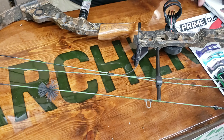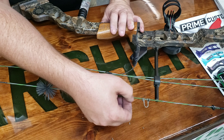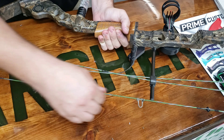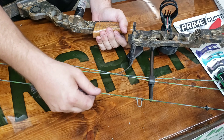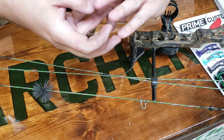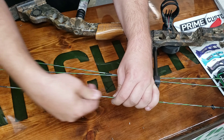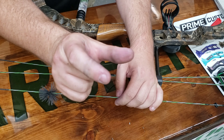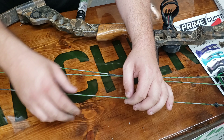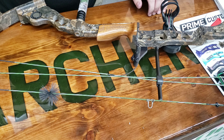Once you get the old wax out, apply the new wax — just on the string itself, not on the serving. Take your fingers and rub it in quickly; you'll feel the string heating up. A bowstring is made up of a bunch of fibers twisted together, so you want to rub the wax in to get it into those inner fibers. You can also take a little piece of leather, wrap it around, and rub up and down. Be careful not to super-heat your bowstring, but a little heat and friction will get that new wax in there and give your bowstring a lot of life.